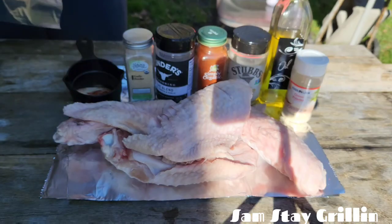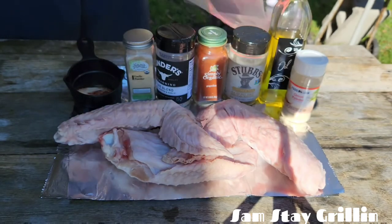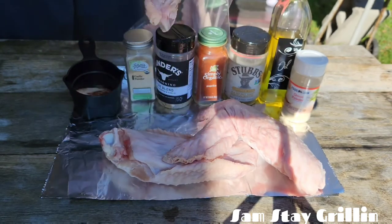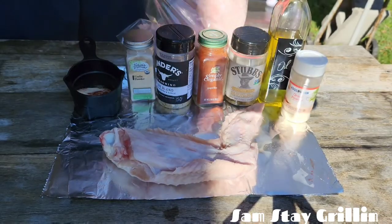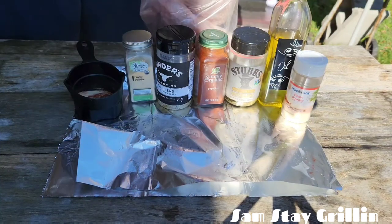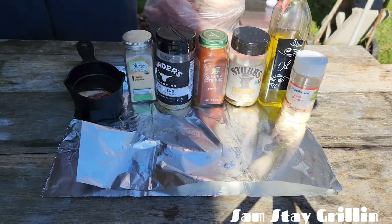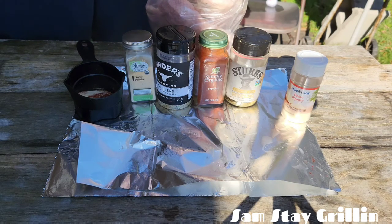I'm gonna put my turkey wings in my bag — this is just the way I'm gonna do this on this video. Get them all in there, big ones. Now for our seasoning, we're going to start off with some olive oil, get a good bit of that in there.